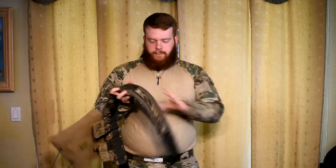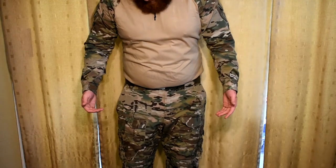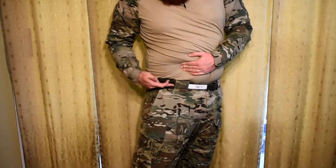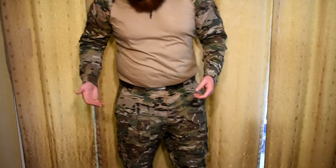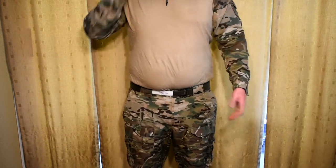Over here I would have a pistol holster, but I don't have a holster for my current pistol — still working on that one. When that happens, it'll go right here. For my pants, I am running the LBX Assaulter combat pant in Multicam. The LBX Assaulter Belt is an inner-outer belt system — the inner part has the soft Velcro side and the outer belt has the hard Velcro.